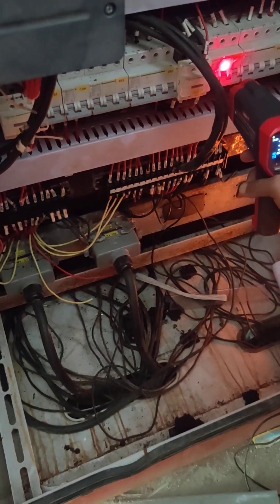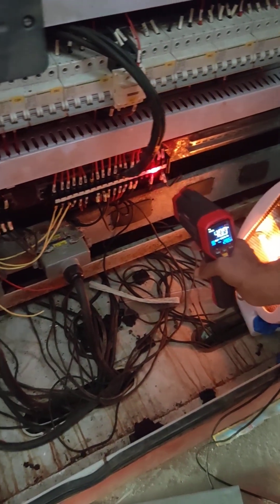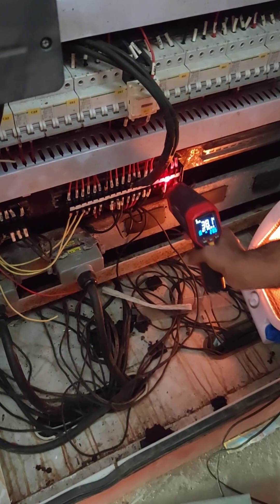This is the system that we have to do with the electrical termination, so that we have to operate with 3-phase connections.